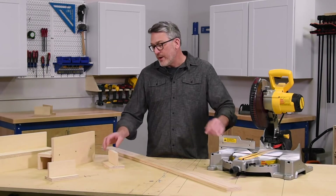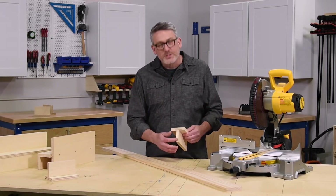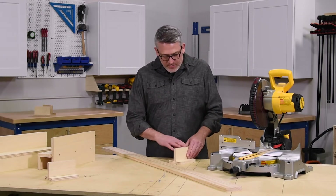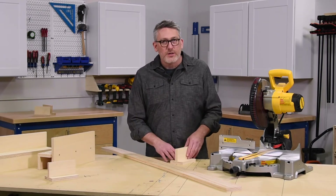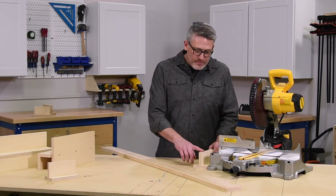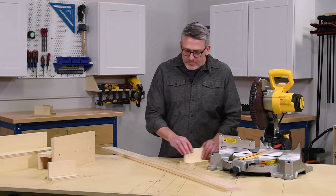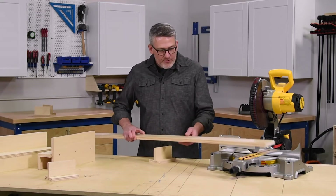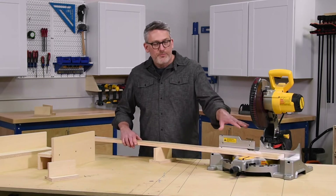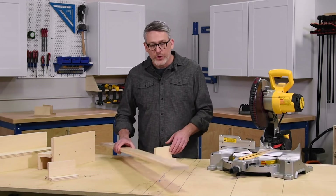The first support I want to talk about are these simple little T-supports. As you can see, it's basically the form of an upside-down T. These can be made from any type of material — plywood, hardwoods, anything you have around the shop. The critical thing is to make sure that you build them the same height as your saw surface. The reason for that is if you have any height variation, either too tall or too short, it'll impact the actual bevel or the angle of your cut.